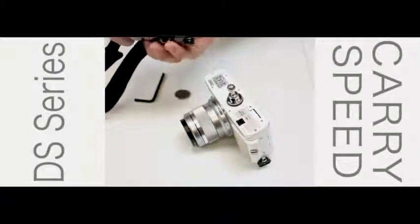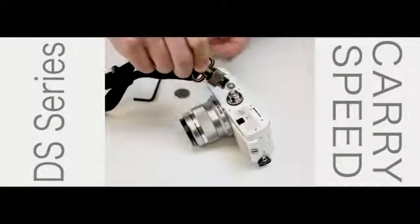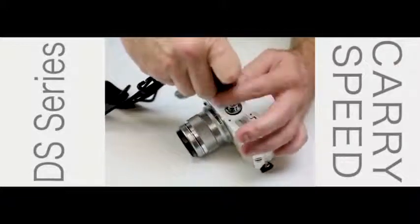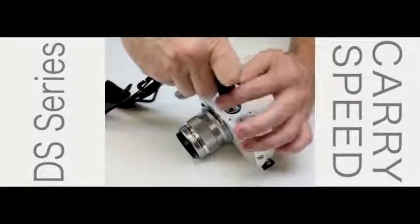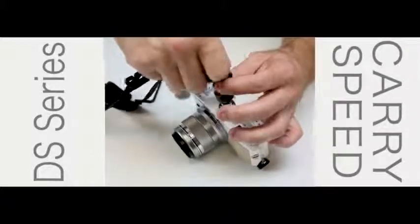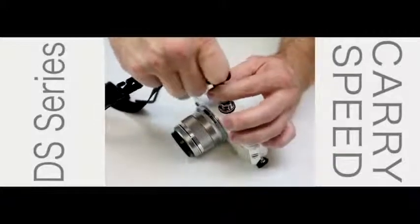We'll take our ball socket, make sure there's room for the ball to go in, slide it into place, and simply screw it all the way down. Move the o-ring down into place.